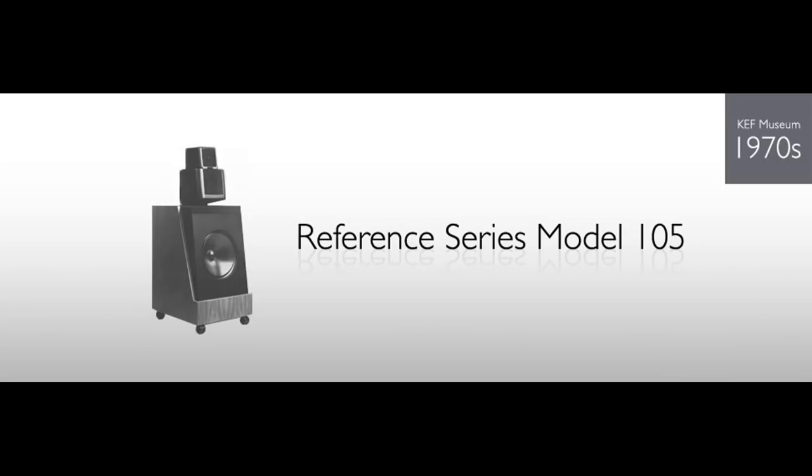I tried the KEF 105.1, 105.2, and I think 105.4 on top of that — I forgot the numbers by now. But out of all the speakers we've sold, we still kept one of the 105s. It's that good. If you asked me to buy it just based on looks, I would never buy it. My friend bought it based on heavy recommendation from his other audiophile friend.